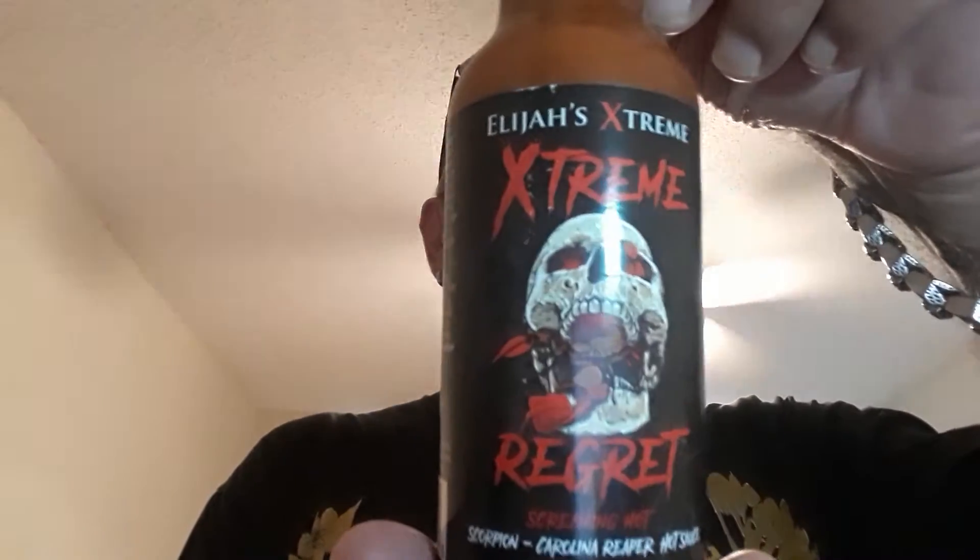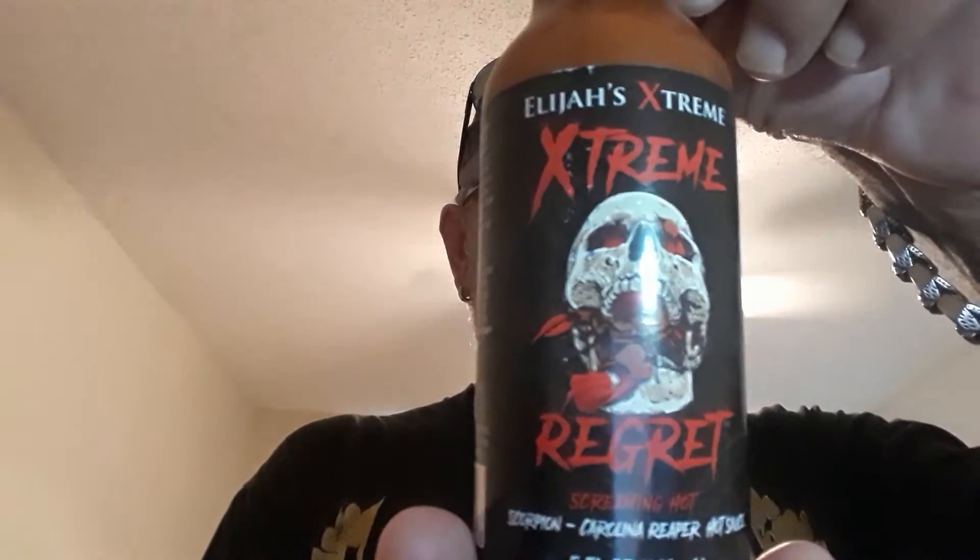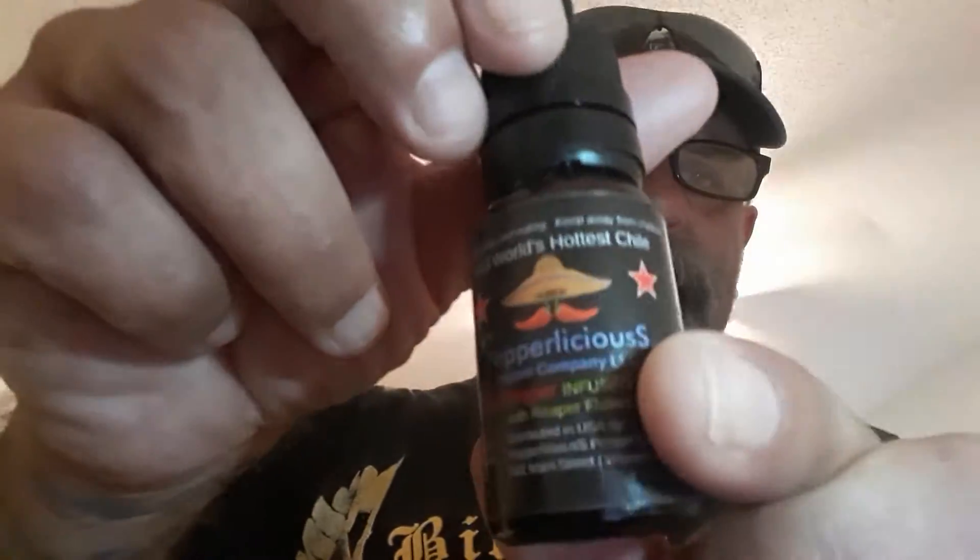And this is Elijah's Extreme Regret. This one has got scorpion reaper, onion, lemon, garlic, and tomato paste. That's about it really. And this one is just olive oil with Carolina Reaper, so I'm gonna do this one first obviously.